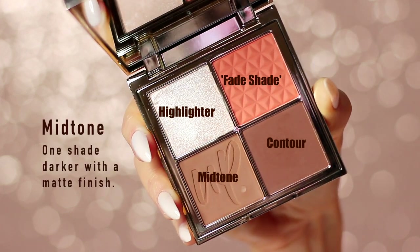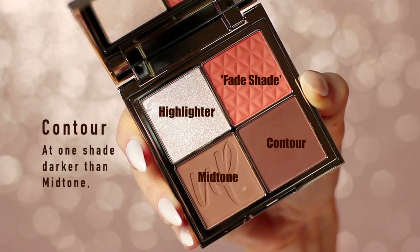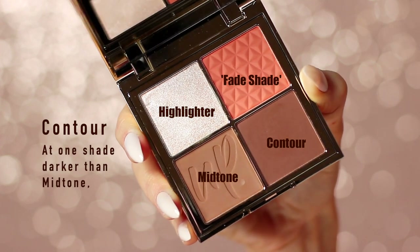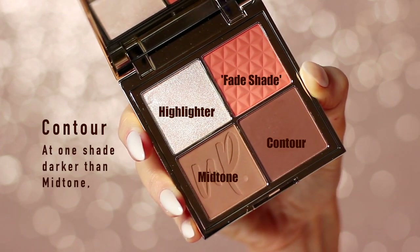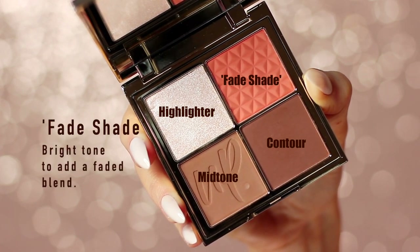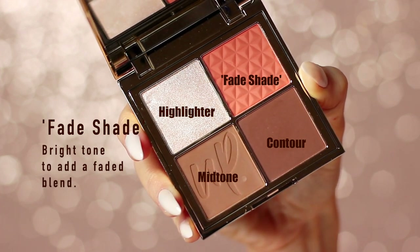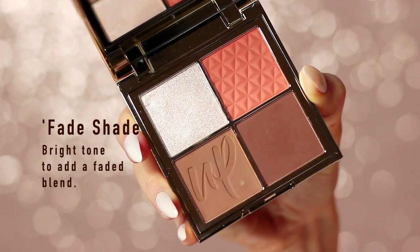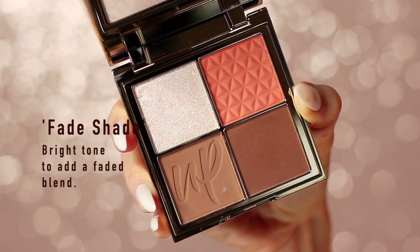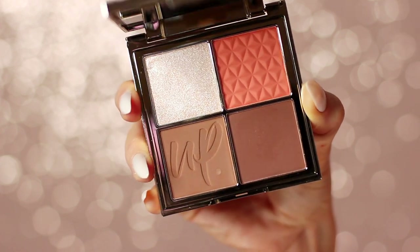It also has a matte mid-tone, and you always want a nice matte mid-tone that should be at least one shade darker than your skin tone. Then it has a matte contour, which should be at least one shade darker than your mid-tone — so at least two shades darker than your skin tone. And then there's the fade shade, which is really hard to come across. The fade shade is a brighter tone used to blend out your other eyeshadows while adding a slightly different tone, which adds a little more depth to the look. I'll show you how to use it as we go.